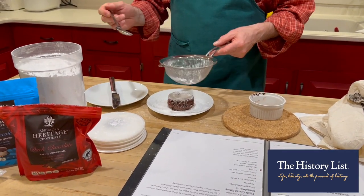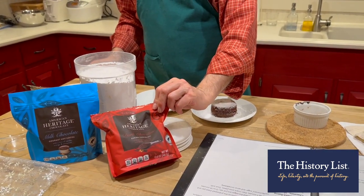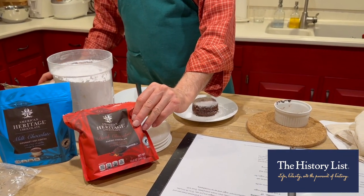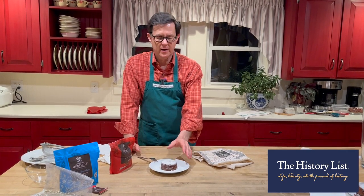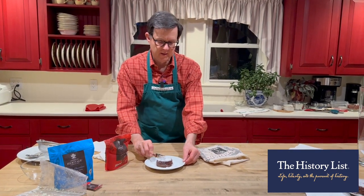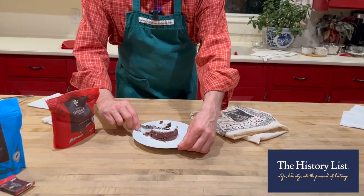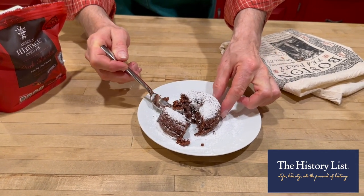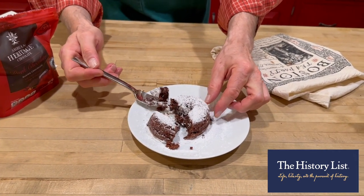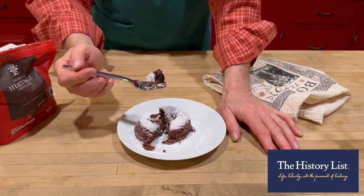Chocolate lava cake made with American Heritage chocolate, dark chocolate baking chocolate. We've just taken it out of the oven, let it cool a little bit, and here is what it looks like. Chocolate lava cake with this unique chocolate from American Heritage — it is very special.